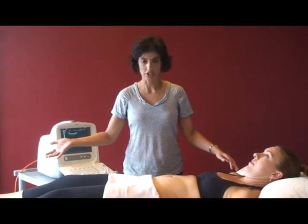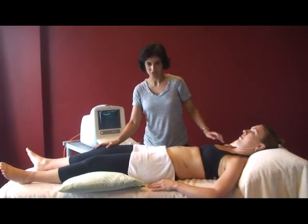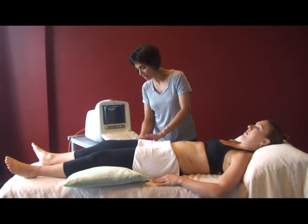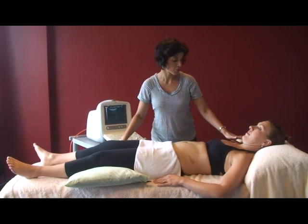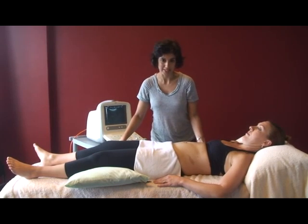The initial assessment involves using the real-time ultrasound to assess the pelvic floor. First, we'll look at your client's position. You want to make sure their legs are nice and relaxed — their quads and glute max are all relaxed — so you can provide a pillow or two under their knees. You want to make sure their neck is relaxed, their chest is relaxed, and that they can breathe easily.